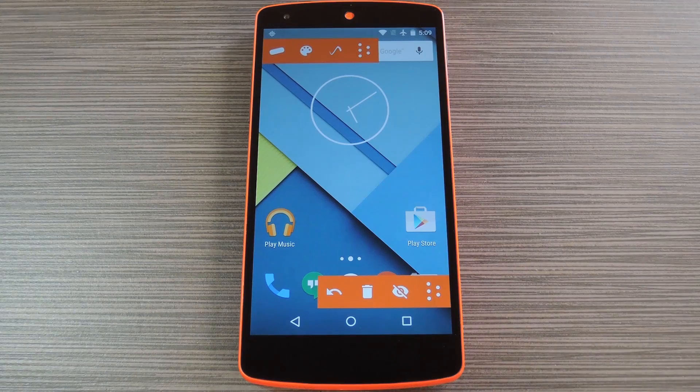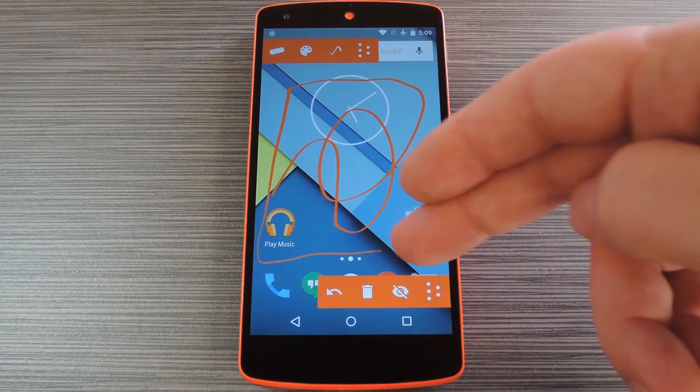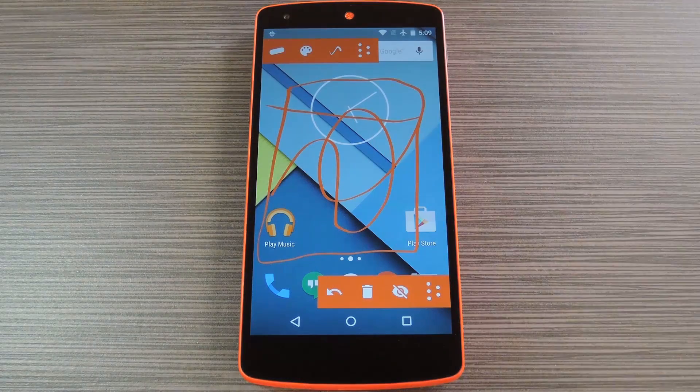When you're ready to do some drawing, just use your finger as the paintbrush. Everything you draw will be overlaid on top of the app you're currently viewing, so there's a lot of potential for fun there. For the full breakdown, be sure to check out my article over on GadgetHacks.com.